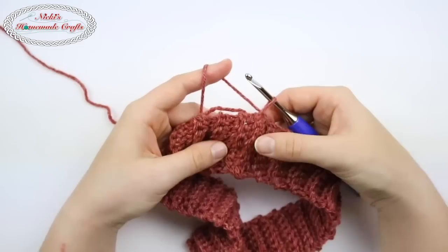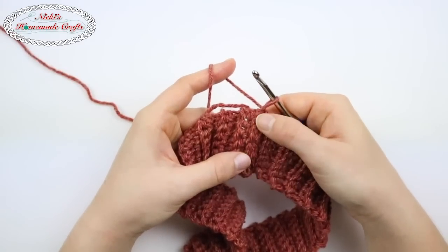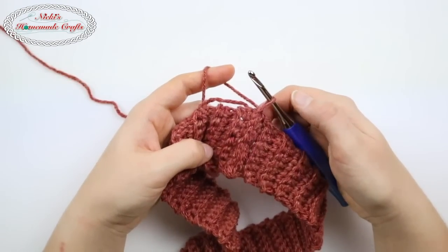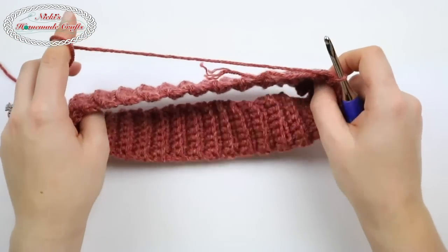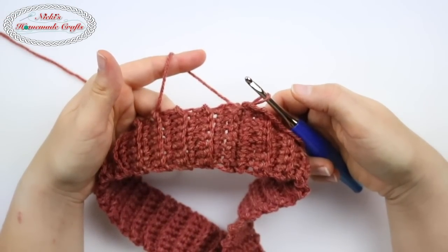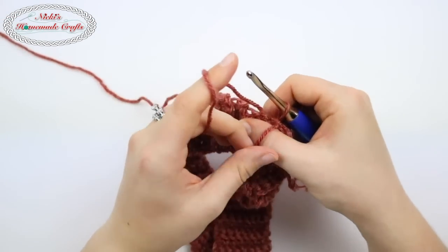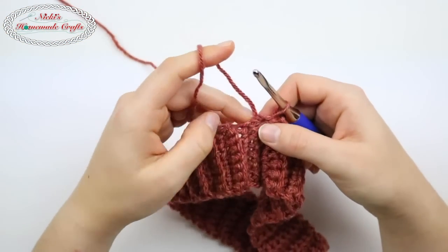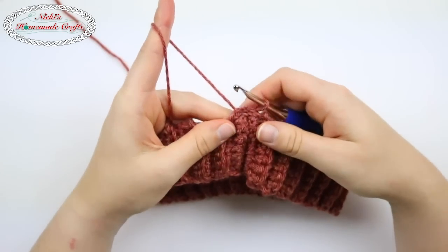Now you have that little area where the join feels and looks a little different than the other areas. All I do is put it on the inside — turn it around and it looks a lot better. So now I have my little string here, which is the end of the row I had started with.